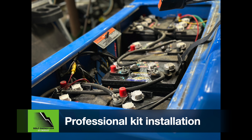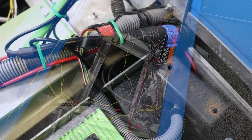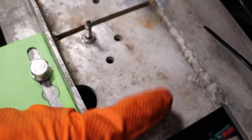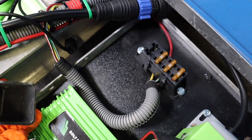Start by removing the lead-acid batteries and clean the battery compartment. If you have a Club Car Villager model, you will need to cut the mounting bolts below the frame and move the OEM fuse block to a different location.